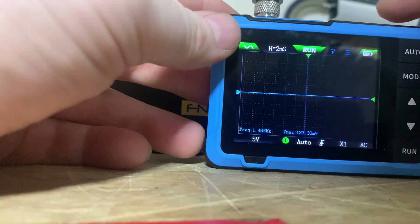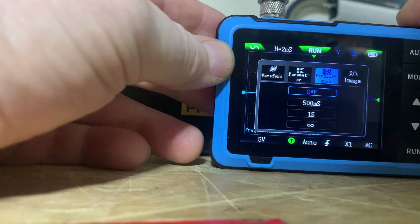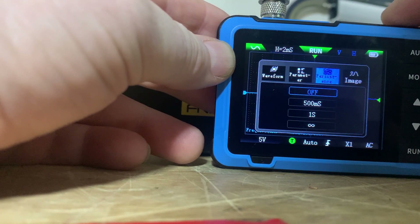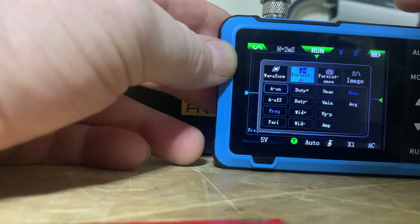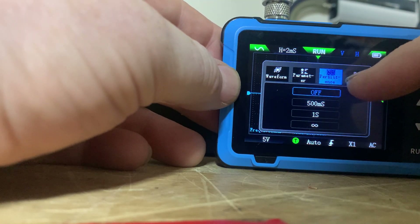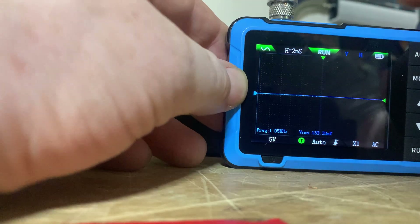What you really want to do is hold the mode button in. Once you're done selecting everything, hold the mode button in and it goes back to the oscilloscope screen. There's a 'persistence' option in there — I'm not sure what that does — but holding mode brings you back.